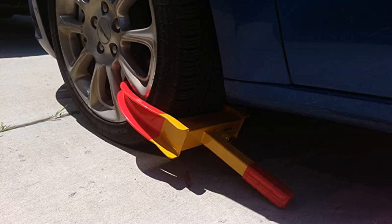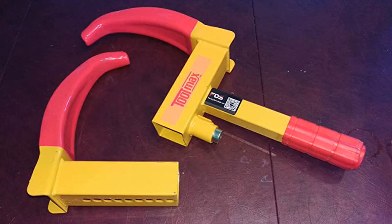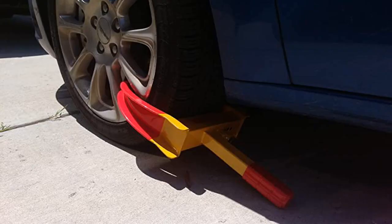Super easy to use. I use this on a small military trailer that I have adapted to haul hunting and camping equipment. Easy to use and made of sturdy materials, perfect for my application. I have no fears that someone will steal my trailer once I disengage and leave camp.